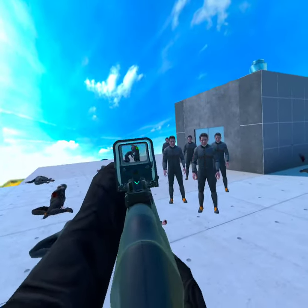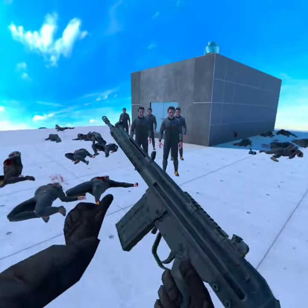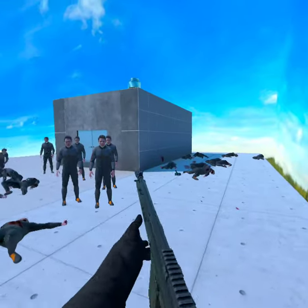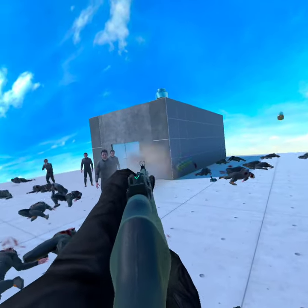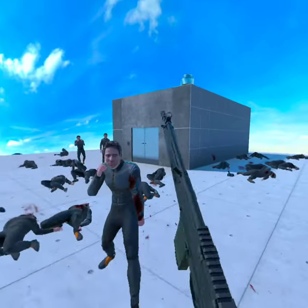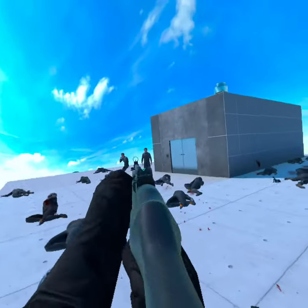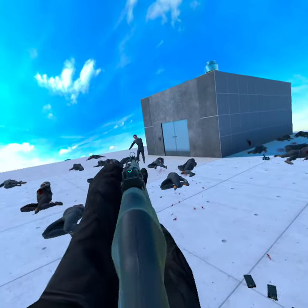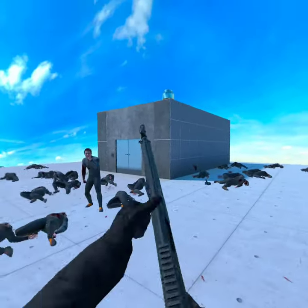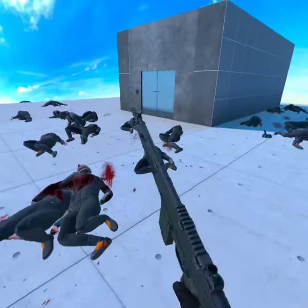I think this gun works best with the EOTech, but it also works really, really well just iron sights. Which I don't say a lot because I don't normally like most iron sights on guns. But these ones are really, really good and they just feel so good.